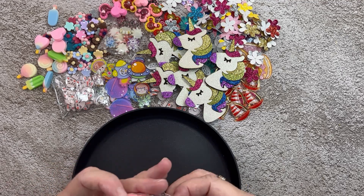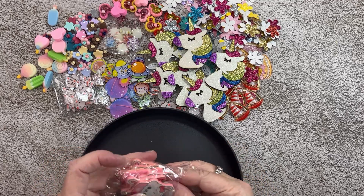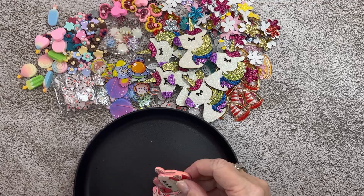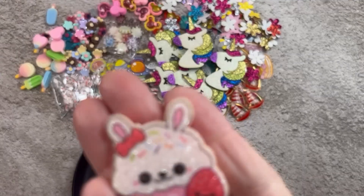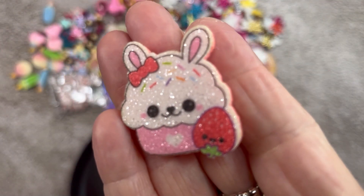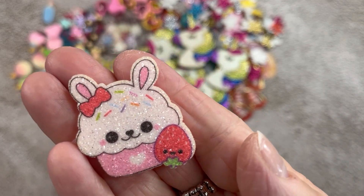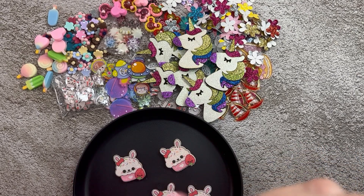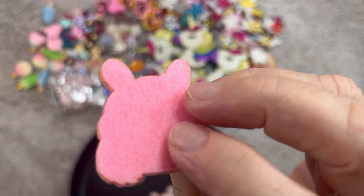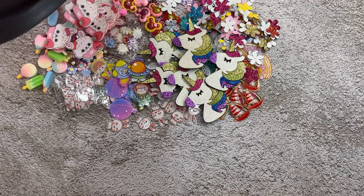We've got some cute little cupcakes. These are felt backs again, of course. See all they shine — all the glitter. And you got eight of these for $1.88. There's a little strawberry on there. Felt back. Those are cute.